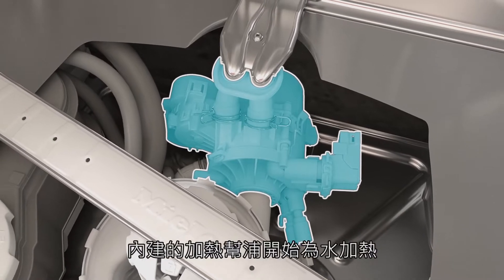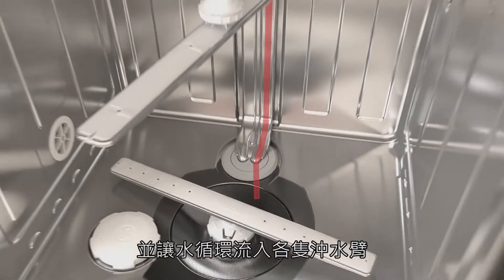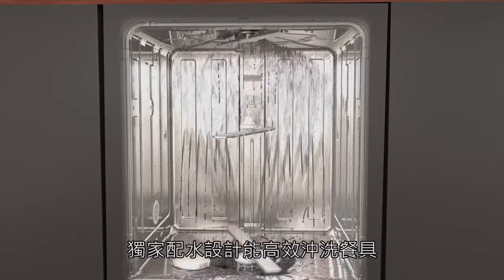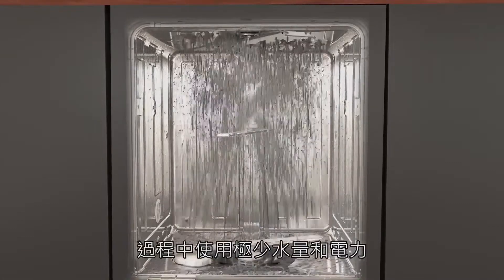A pump with an integrated heater element heats the water and circulates it to the spray arms. A water distributor enables efficient alternate rinsing, resulting in very low water and electricity consumption.